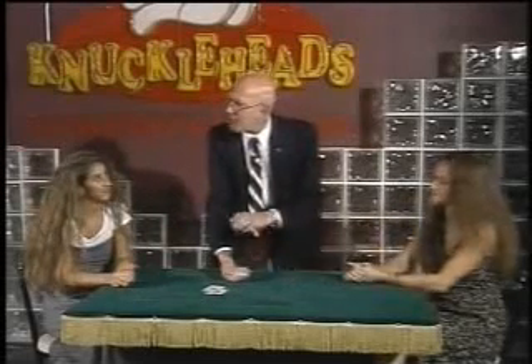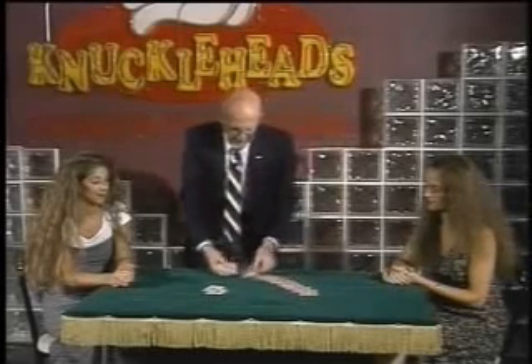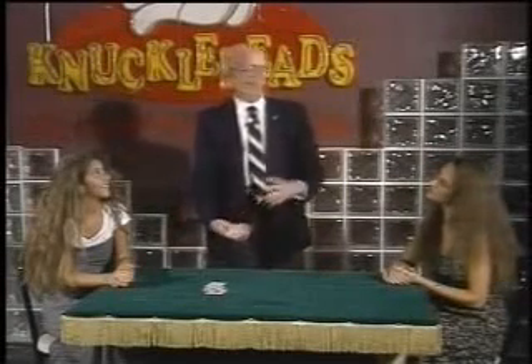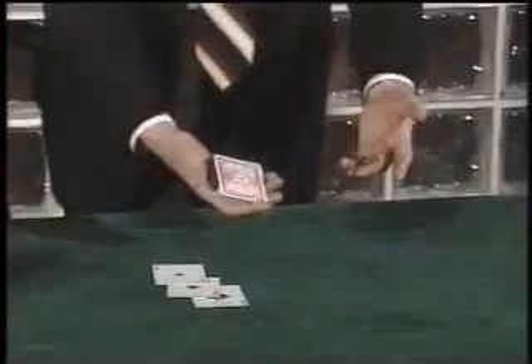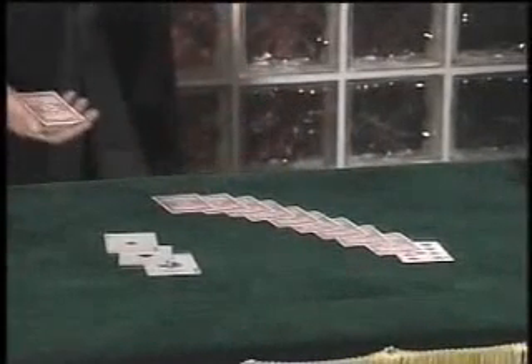The ace of diamonds spells with a lot more letters, but it makes no difference. Look — A-C-E-O-F-D-I-A-M-O-N-D-S — and that's the ace of diamonds. Now, when I do this, people say, 'Martin, that's all very well, but what happens if you can't spell?' Doesn't make any difference — you can count. We'll take the top card, it happens to be a nine, and look nine cards away: one, two, three, four, five, six, seven, eight, nine. You see, it doesn't matter if you spell or count. If you do it right, you'll always find the aces.